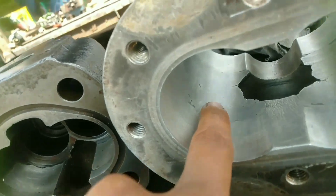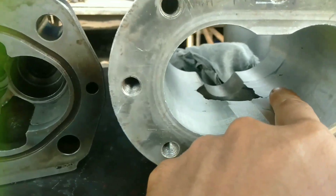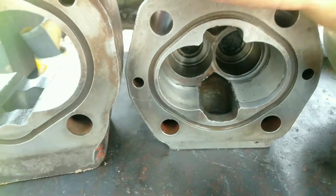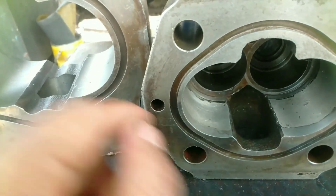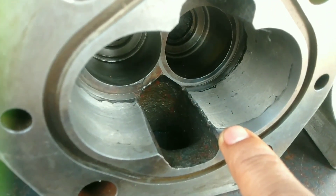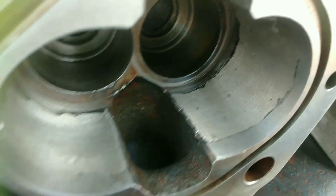Terlihat beda ini teman-teman ya. Kalau untuk hasil, lebih rapi yang aluminium lasannya daripada yang besi cor ini. Sekarang kita lihat lagi pada pompa yang kedua — ini beda bentuk, beda merek. Ini Rektroot punya, sama ini komersial. Nah inilah hasilnya. Ini di las kemarin teman-teman ya, terus di bubut kembali. Tidak terlalu halus, berpori-pori — ya beginilah hasil lasannya teman-teman.